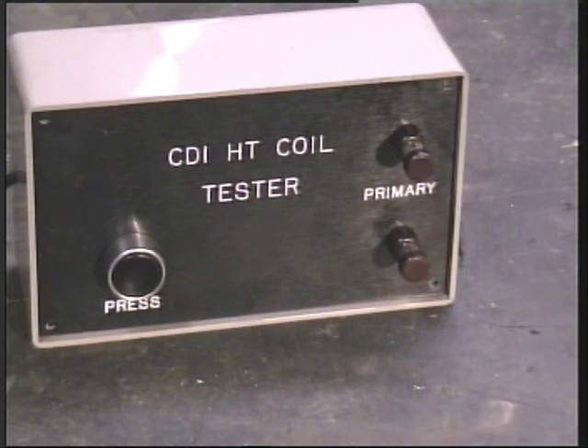Hello there. It's another rotten old day out there, so you lucky people are getting another video. I'm on about CDI ignition systems - capacitor discharge ignition.